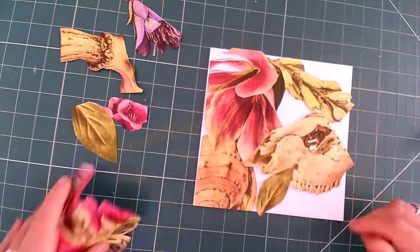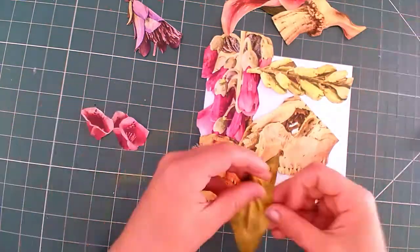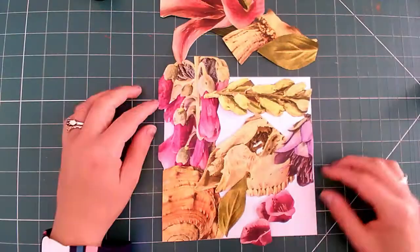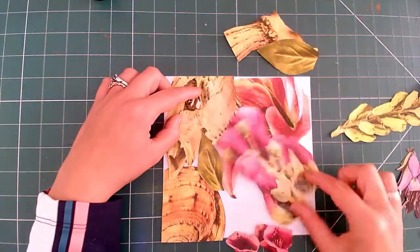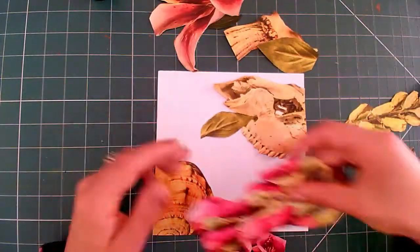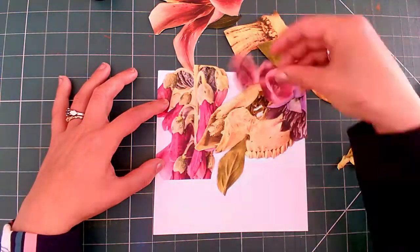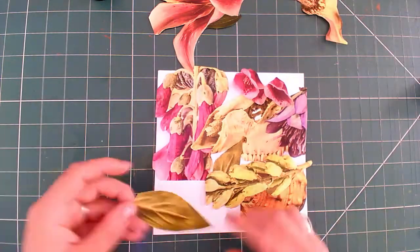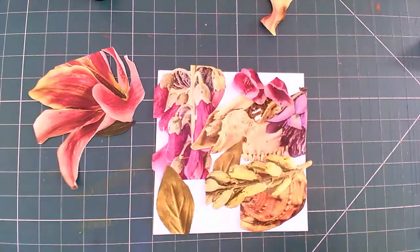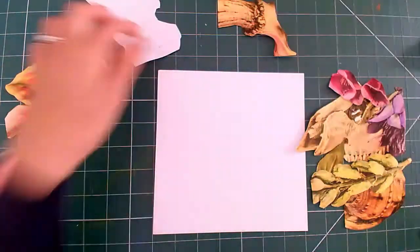I then start arranging all my pieces on my paper, considering lots of different compositions. I'm trying so many different ideas just to make sure that I go with the best one. When you think you've got your final composition, take a photograph of it with your phone.